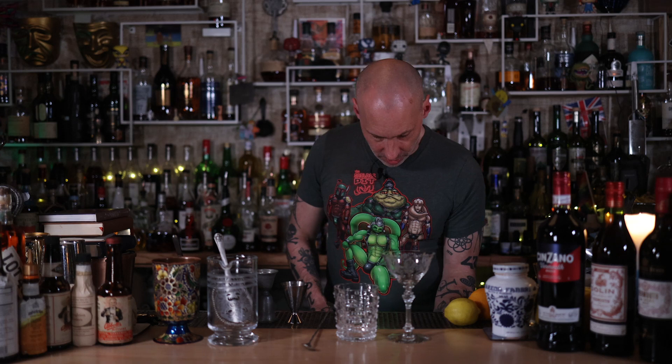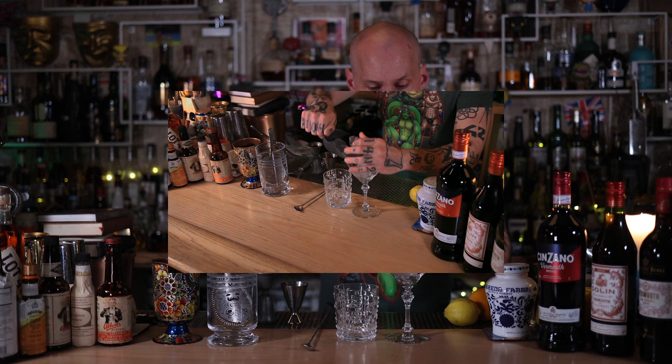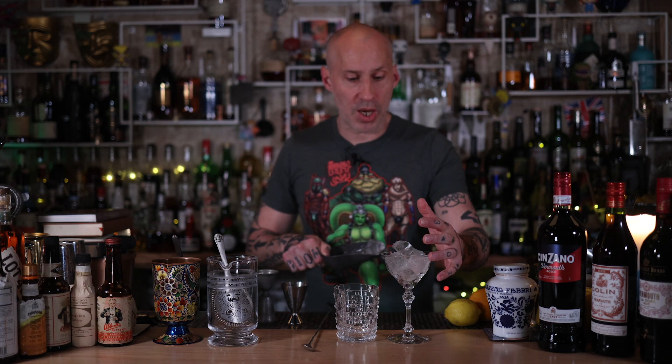Chilling your glassware — now, this is where I want you to be a bit careful. I see this a lot in bars: people want to chill the glassware by putting in whole chunks of ice. I see why, but putting chunks into your glass — especially if it's quite fragile — you're going to start chipping it, and that can cause damage. So please try not to do that.